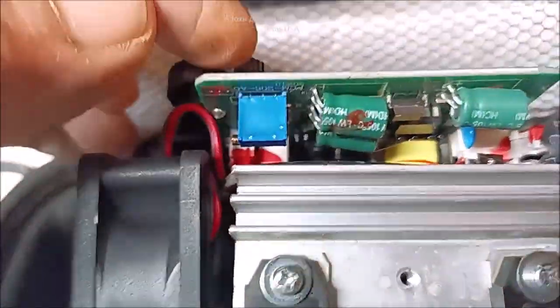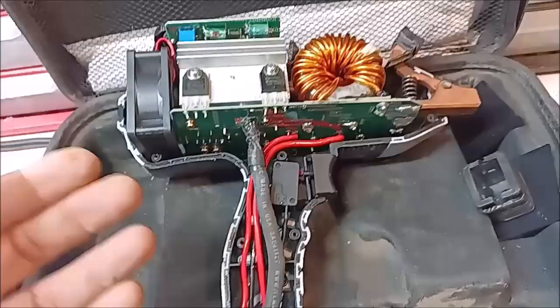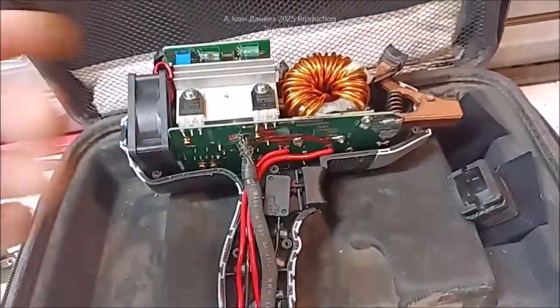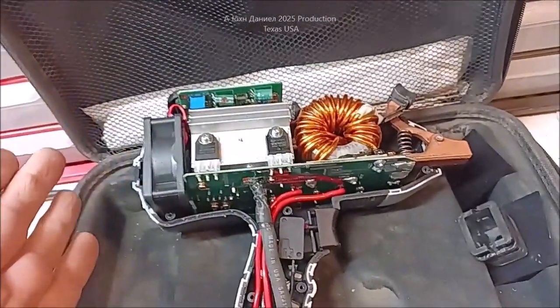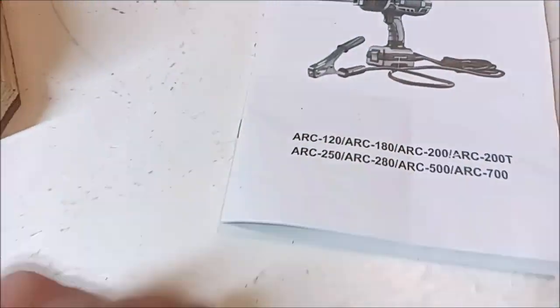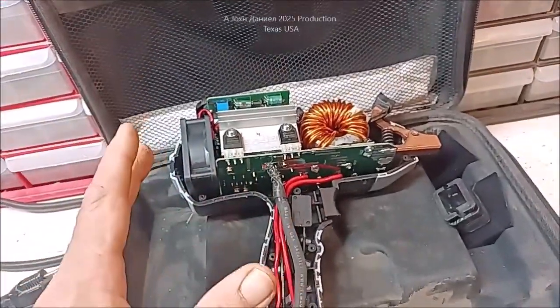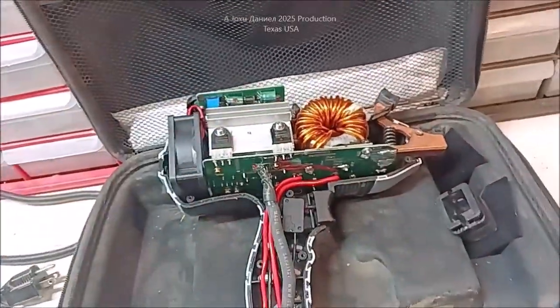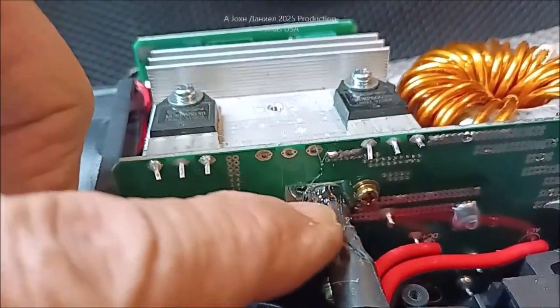It has its standard board control options. You can set the maximum potential right here — this is your potentiometer — and you can adjust your current right there. Voltage is set and it is set at 44 volts DC. That's what we've figured out on this model. It is an inverter welder, so it's a quasi DC welder, but the little sucker works good — real good.